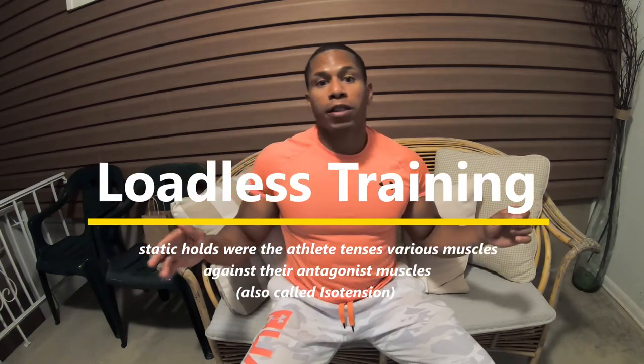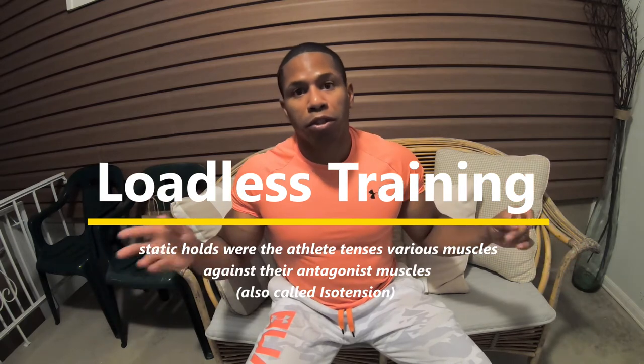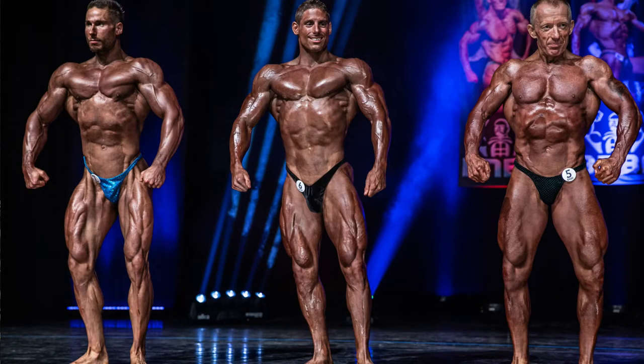Paul Wade's isometric manual calls iso tension 'loadless training' — you can find it on page U14. Loadless training means we're tensing a muscle against its antagonist muscle group. For example, when tensing the arm, the bicep is working and the tricep is coming along for the ride — agonist and antagonist. What's interesting is that we can do loadless training anywhere: at the supermarket, waiting in line. It might look a little weird, but that is training.